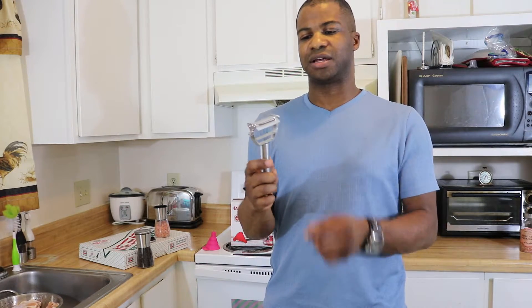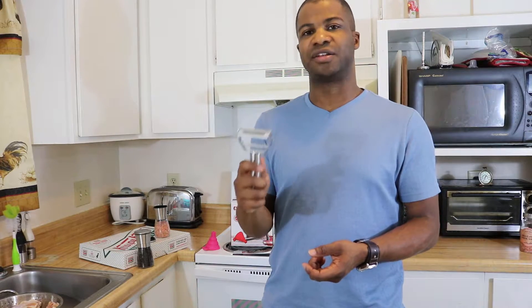Then finally is a double-sided tool. On one side is a peeler, and on the other side is a julienne tool — it makes fine julienne slices.